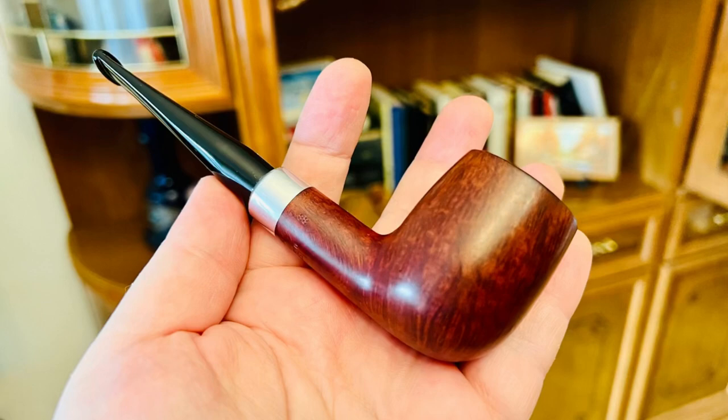It has a nine millimeter filter, but now I've inserted one of those balsa pieces that Mr. Janes, my dear friend, gave to me. As you well know, the balsa system is not actually filtering anything — its only purpose is to protect the pipe by absorbing the extra moisture that remains in your pipe after smoking.